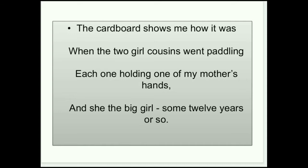पहले stanza में पहला word है 'cardboard' — यह cardboard यहाँ photograph को ही बोला जा रहा है। Poet उस photograph के time को याद कर रही है। उस photograph में उनकी mother अपने two cousins के साथ paddling कर रही थी। Paddling का मतलब है sea के अंदर जाकर नाव चलाना। Each one holding one of my mother's hands — उनकी cousins ने poet की mother के हाथ पकड़े हुए हैं। And she the big girl — poet की mother उन सब में बड़ी थी।